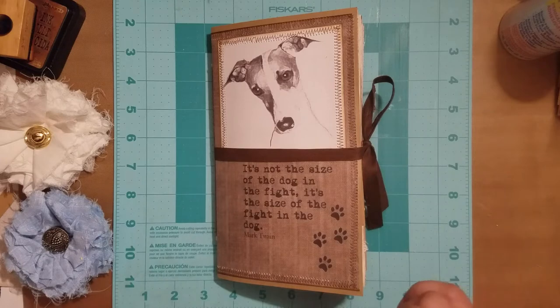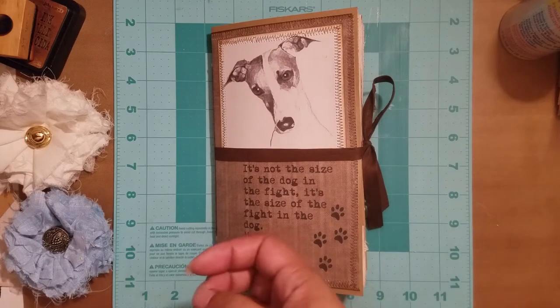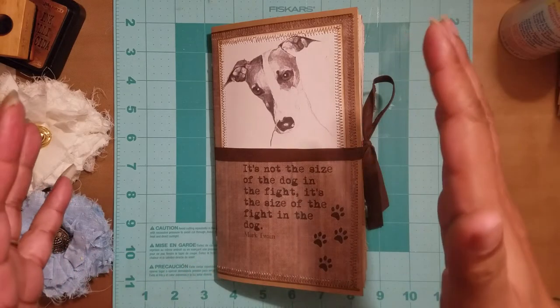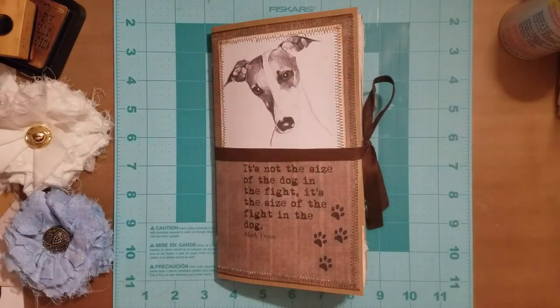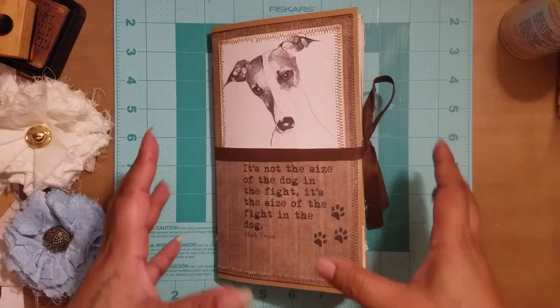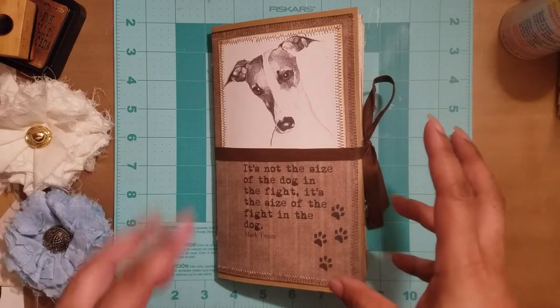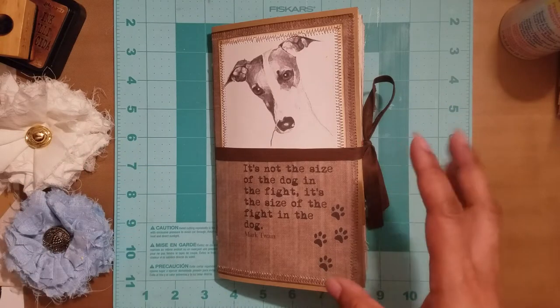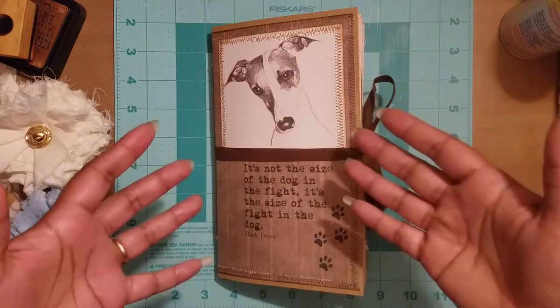I was asked to do a journal for her dog, and I asked what the breed was. The breed is a whippet — I wasn't familiar with it, but she told me it's kind of like a greyhound but smaller. So I googled lots of pictures and read up a little bit about them, and this is what I came up with. I couldn't find an actual dog kit, and the ones I found were a little too cutesy for me, so I basically made a journal and embellished it with pictures.